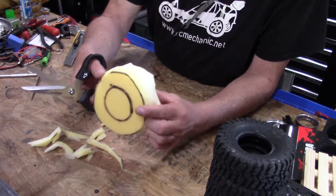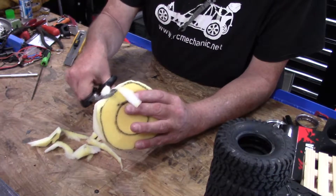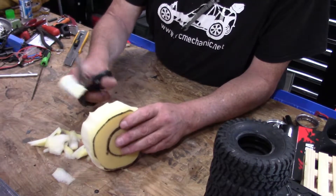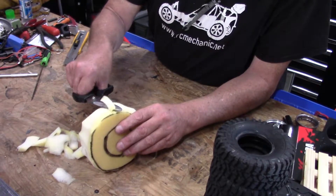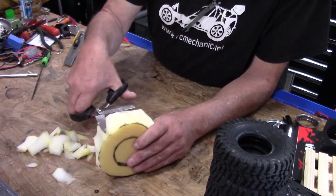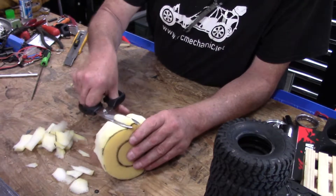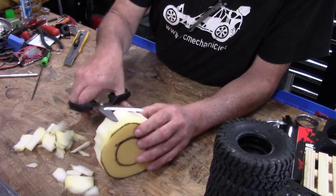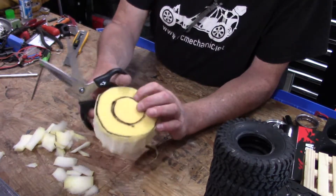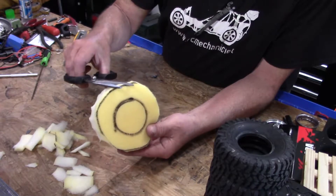Since I don't have a machine to cut these, it's not going to be perfect. I'm going to have some high spots and some low spots, but paying $50 for a set of foams — and people who claim to have really good foams want even more than that — I mean, it's worth trying this approach. I got the outside pretty much cut the way I want it.